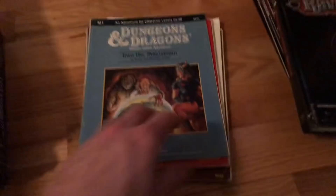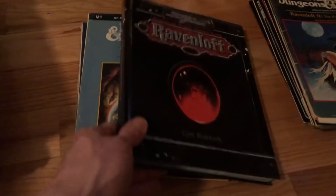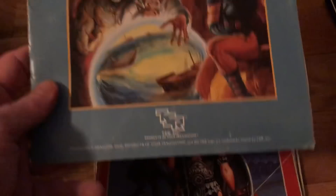Oh my goodness, this is amazing. We just got a whole bunch more of these things. I just cannot believe it - all these old TSRs. You can just tell from the front that this is a 1980s book.